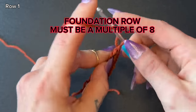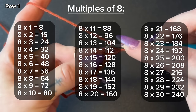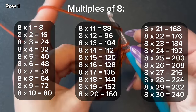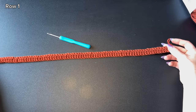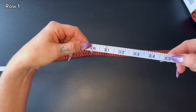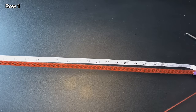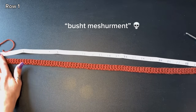An important thing you need to know: the foundation row must be a multiple of eight for the lace pattern to work. I can provide a chart of multiples of eight so you only need to count your own stitches and pick one of those numbers. For my size, I did 80 stitches total. Once finished, use a tape measure to make sure your foundation row stretches to your widest bust measurement — mine stretched to 35 inches.